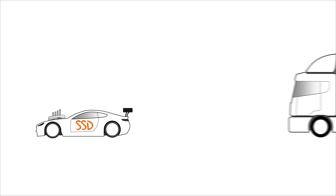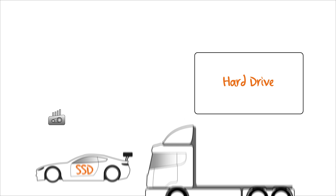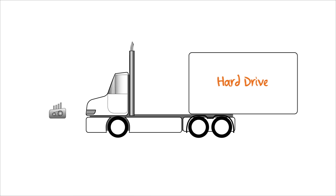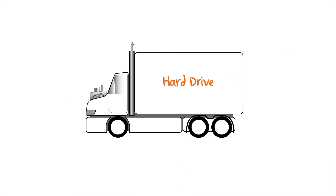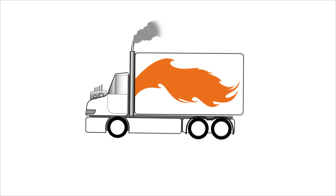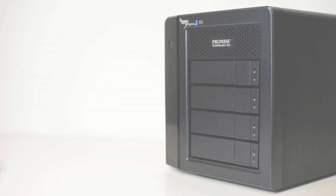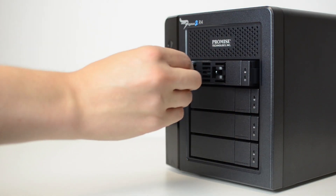Unlike an SSD which trades capacity for speed, or a single hard drive which trades speed for capacity, the Pegasus 2 RAID array gives you the best of both worlds — thanks to 4, 6 or 8 internal hard drives that work together with a powerful hardware RAID controller to give you a single volume with extreme speeds and colossal capacities up to 32TB.